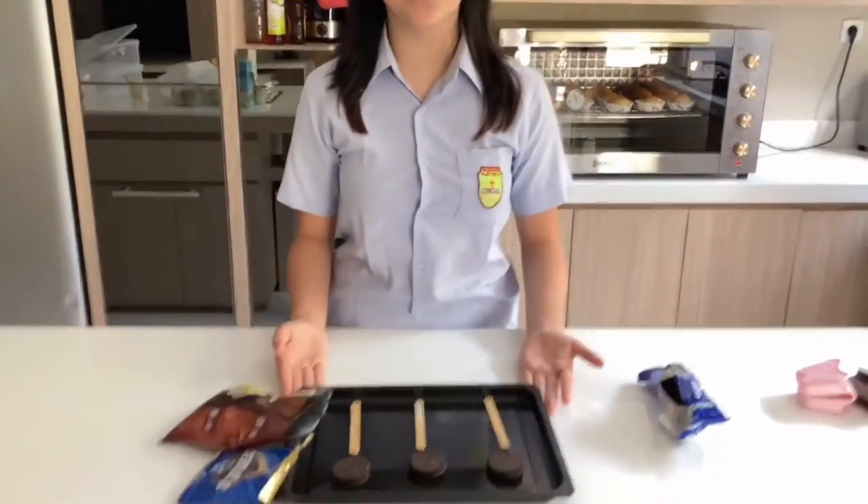Hello, good afternoon. My name is Keisha Nabi-Philip. I'm from 8A, and today I'll be making Oreo Pops for our sparkling activities.